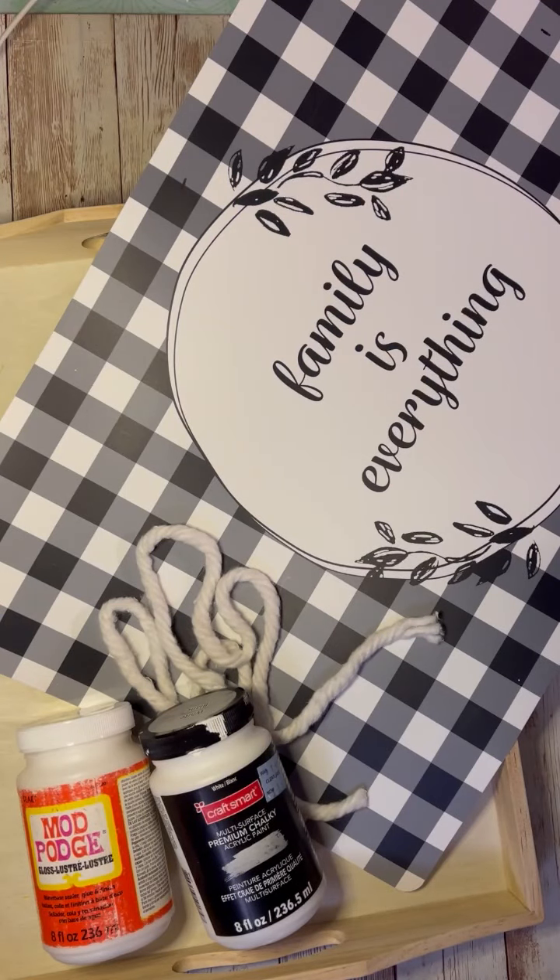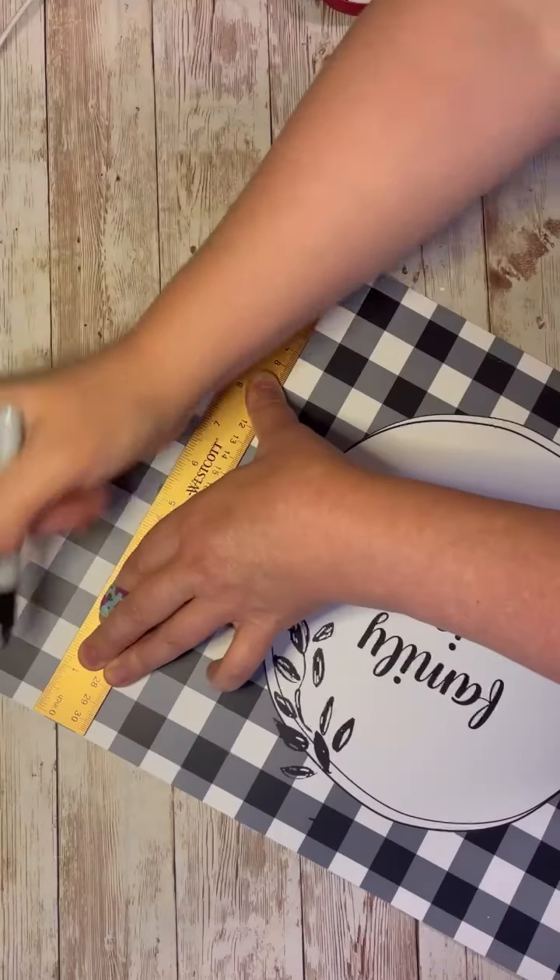Hey everybody, it's Colette with Lessing's Craft Therapy with another project. Friends, are you ready for a super easy, super adorable project? Here it comes!